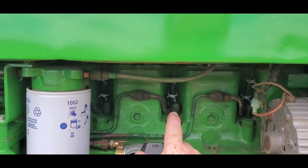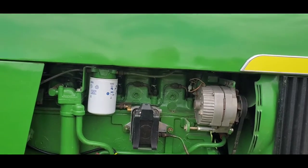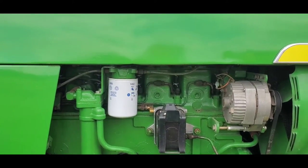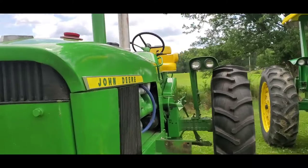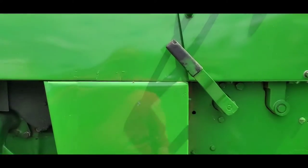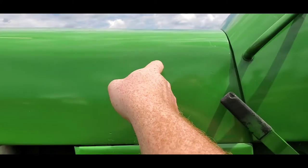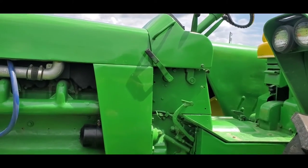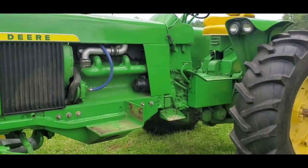Just to point out some changes for '65: the biggest change for the diesels was they went to the smaller pencil style injectors over the bigger Bosch injectors that the 4010 and the '64 4020 used. The '64 4020 is kind of a tractor in and of itself because it carried over a couple parts from the 4010 for that year. Another distinct difference on a '64 — any '64 power shift, whether it's a 3020 or a 4020 — this is your engine disconnect clutch lever, and it's going to be quite a bit longer. On '65 they shortened it.